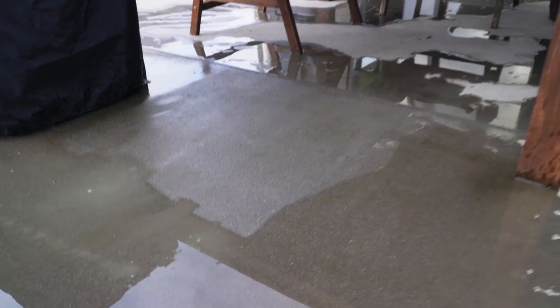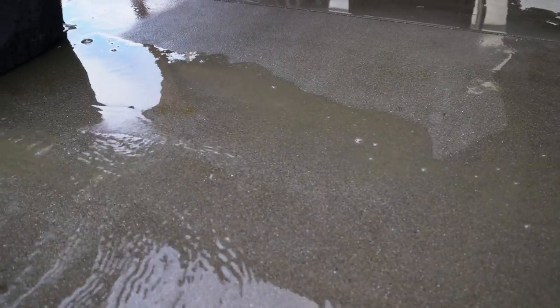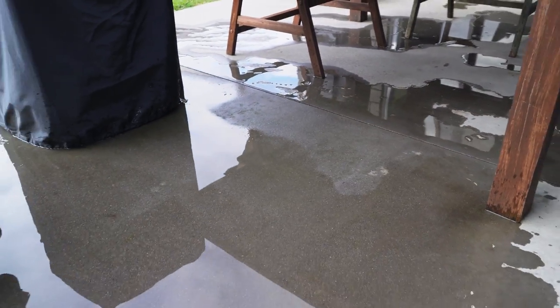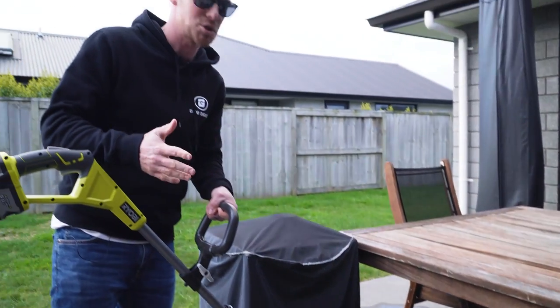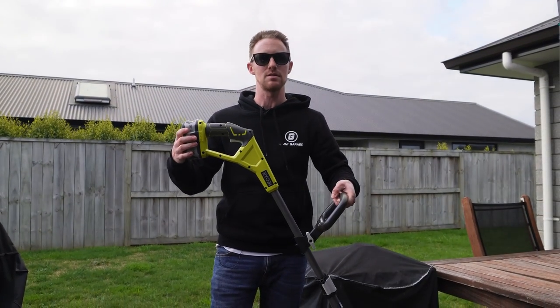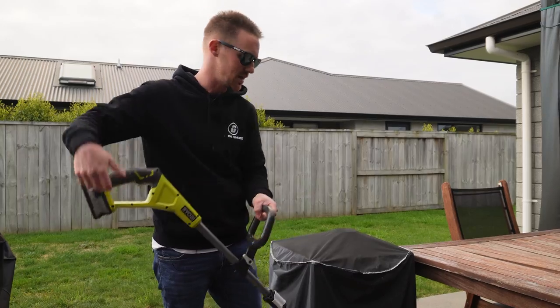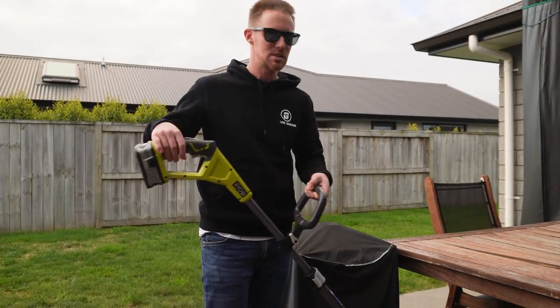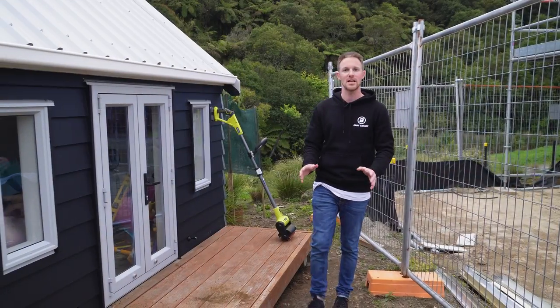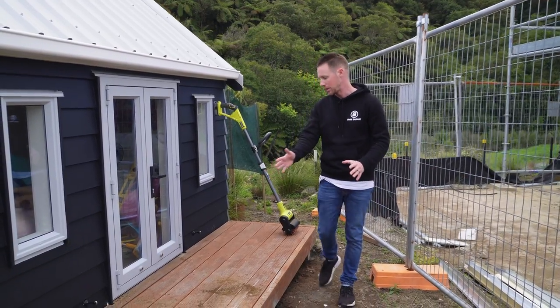It might be tough to tell with the wet concrete, but I think it's done a pretty reasonable job pulling out the majority of that — you can see all that dirty water carried away in what we've just rinsed off. Definitely not the same result you'd get from a pressure washer, but it's a good quick tool to bring out. It doesn't involve attaching a hose or plugging in power — you simply put the battery in, spritz a bit of water on the surface, and scrub away. Where I'm most excited to try this out is on a deck.